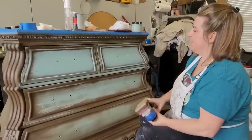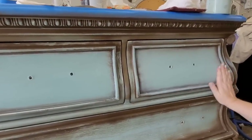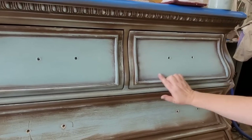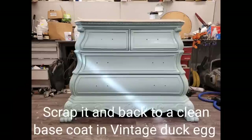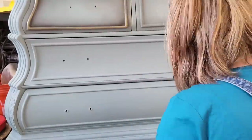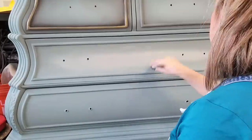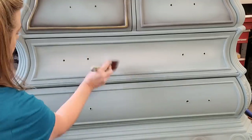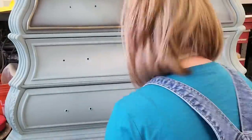I took a little bit of paint and dry brushed it over the top to soften the edges, but it still looked messy to me. So I decided to blend it out, outline it with a darker paint, and use waxes — a look I'm really good at. Once I decided to scrap the old finish, I went back to a clean base coat of Dixie Belle paint, this time using Vintage Duck Egg in the chalk mineral line, because I've decided to switch to a blended finish and Silk paint isn't the best for blending.